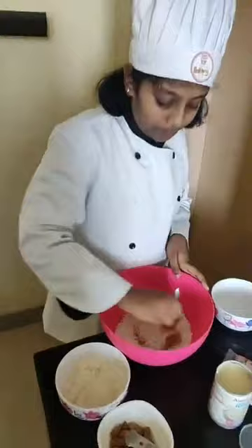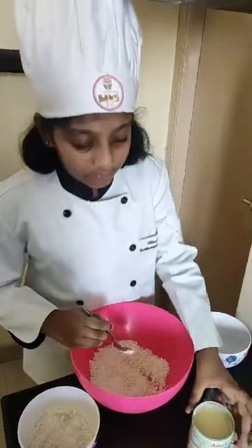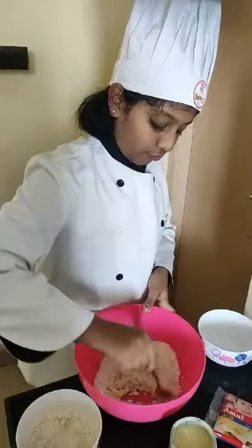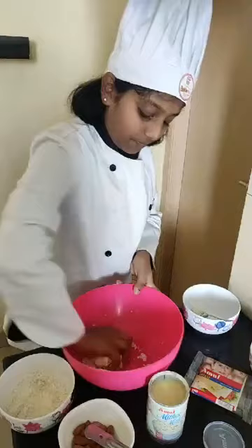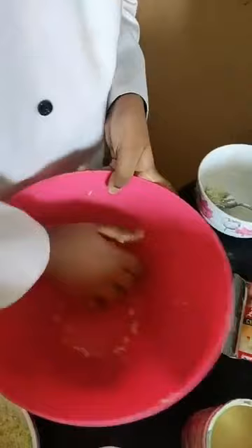Mix the milk powder and dried coconut well. Now our main ingredient which is condensed milk — Amul Milkmaid. I love it a lot. I am going to add two spoons — one and two. I think that's enough. I am going to mix it with a spoon first then by hand. Mix it with a spoon nicely. Now I am going to mix it with my hand and form a dough.